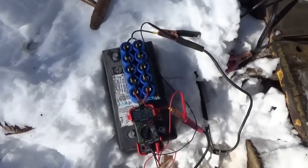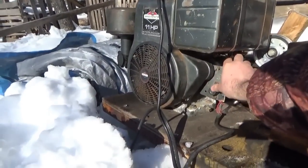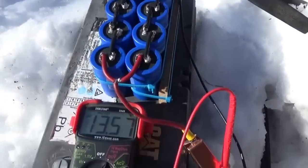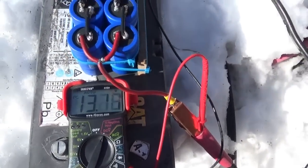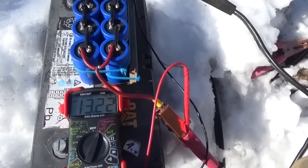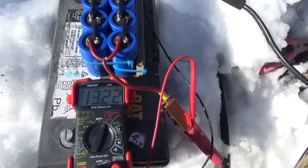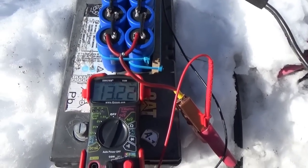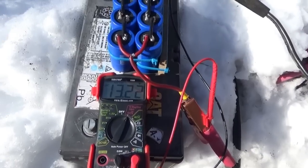Anyway, that was a cold start today. This motor hasn't been run yet today. With the two banks, it definitely has some torque. It starts that engine with two capacitor banks nice and easy — really well. I don't know why the engine is running rough, but... success.